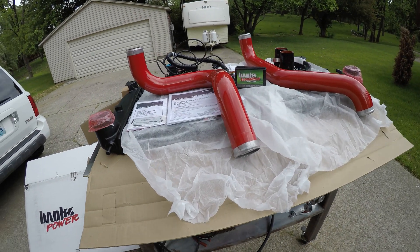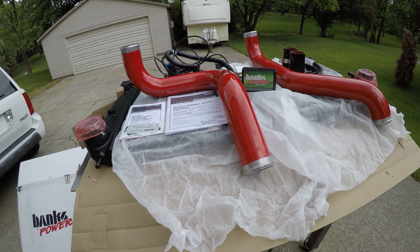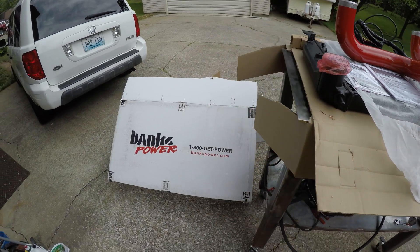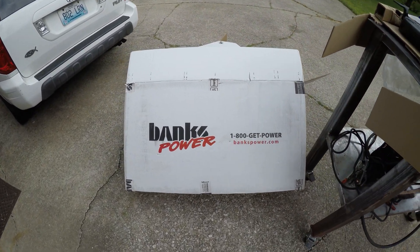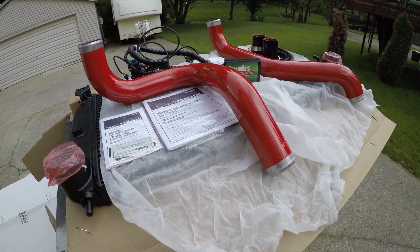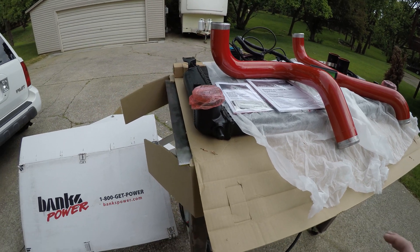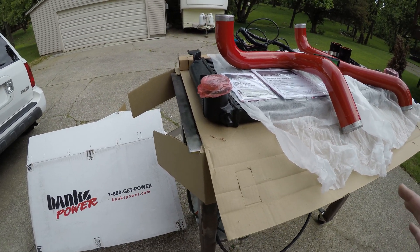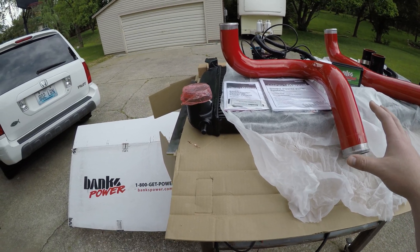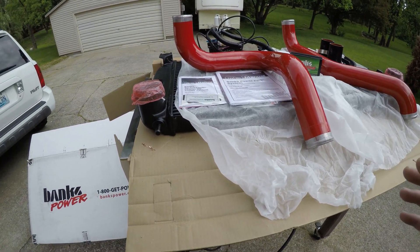Just got a big shipment in from Banks Power and I hope this is the last layer of the snowball of a build that my truck has turned into in the last week. I wanted to start off giving a huge shout out to Banks Power. Whenever my dealer called me last week and told me that one of the charge pipes had a boost leak in it, I immediately called them and Chuck at Banks Power really helped me out. Just to be clear, I did buy these parts, this is not sponsored by them, but they knew the situation and they really helped me out on the shipping cost.